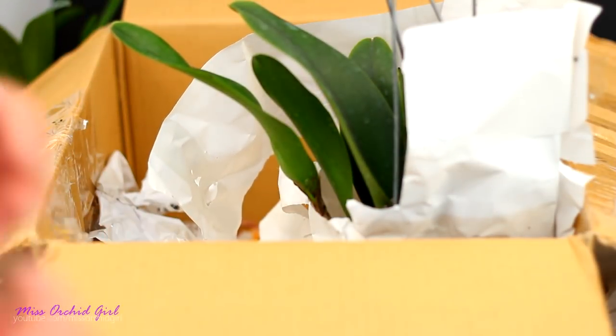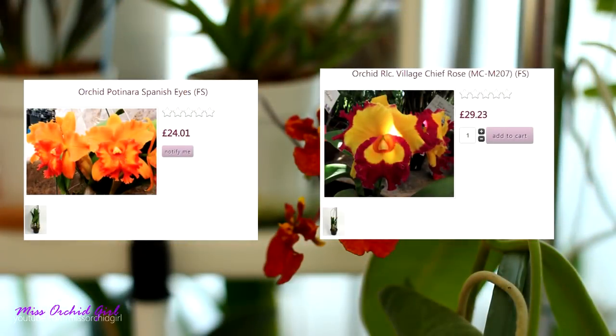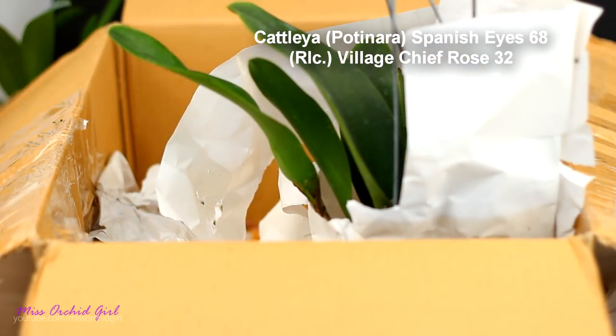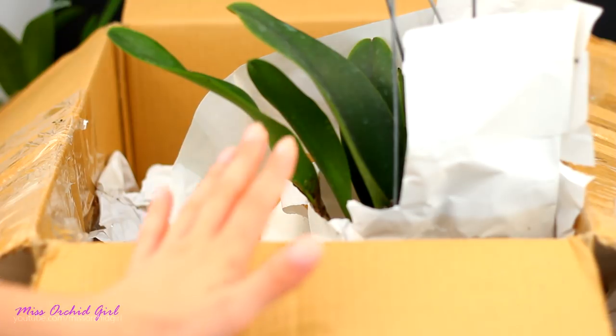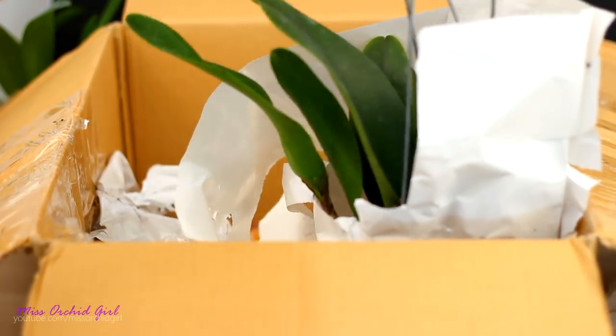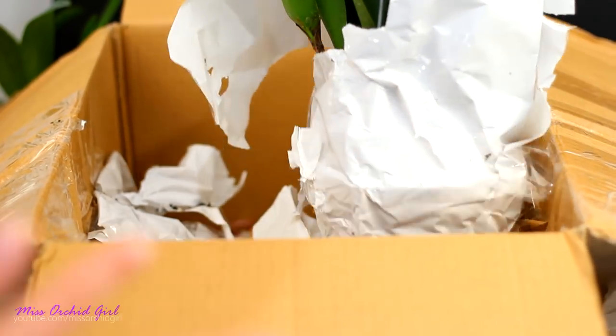The third orchid I wanted you guys to help me choose was a Catlea. You had to choose between the Spanish Eyes and another one — and it turns out everybody wanted me to get the Spanish Eyes. But it was out of stock when I went to purchase it, so I had to automatically purchase the other one instead.